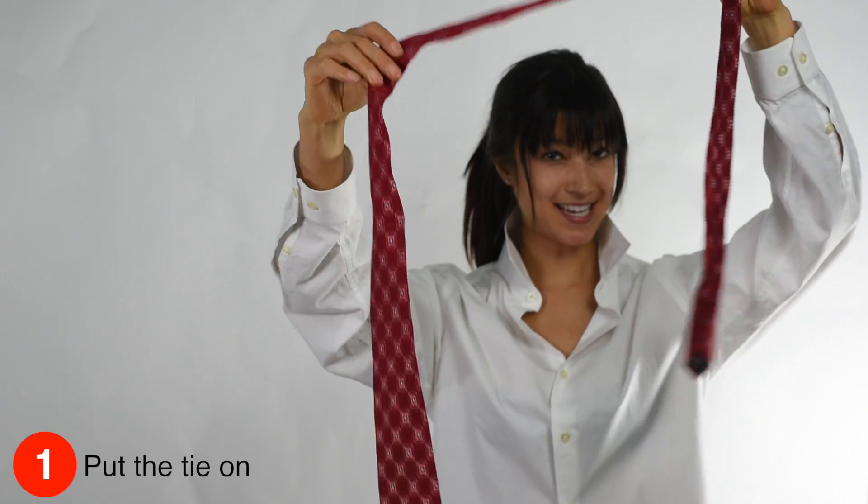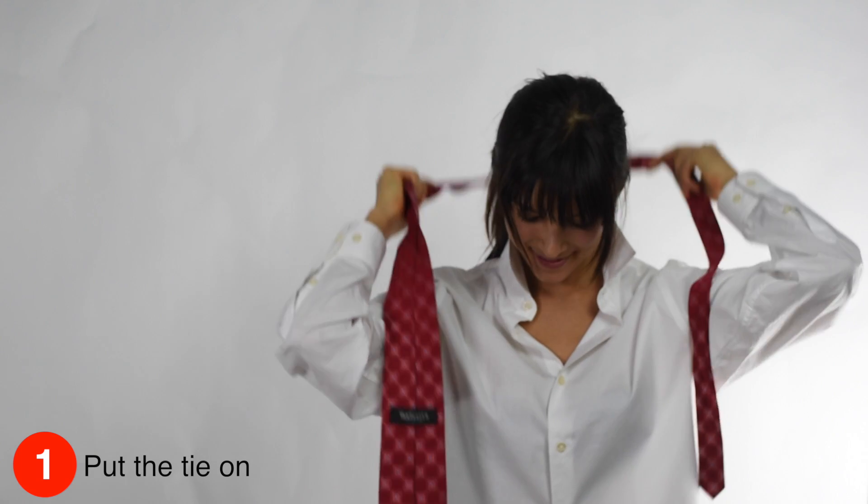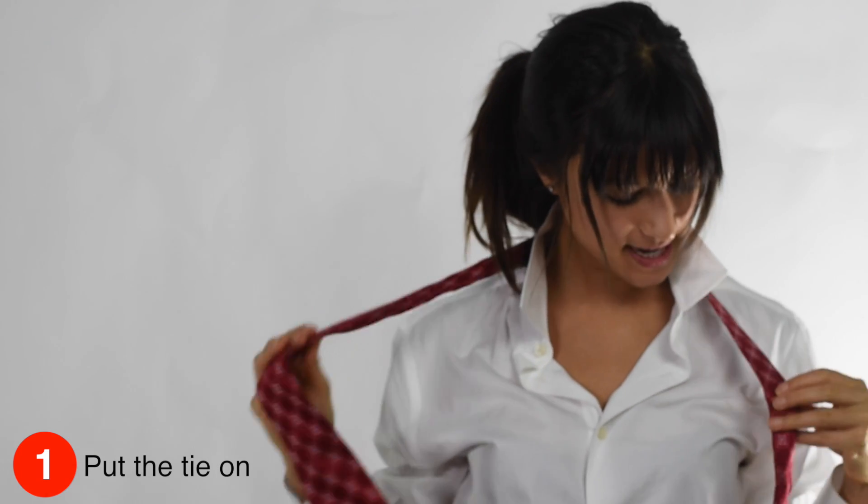It has a thick side, and it has a skinny side. I prefer the thick side. I like to have the skinny side dangling near my front.